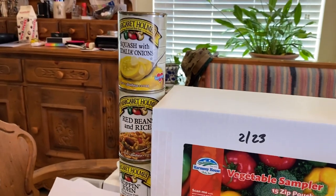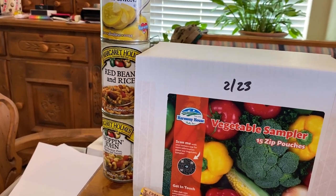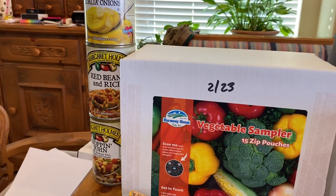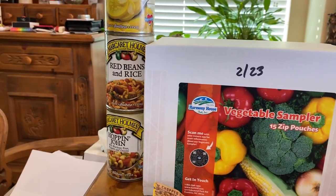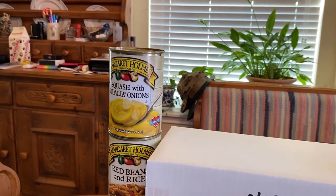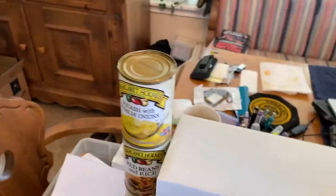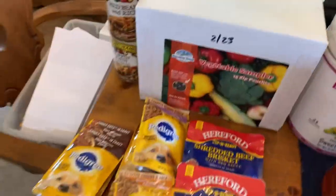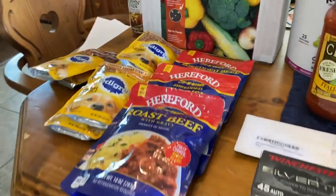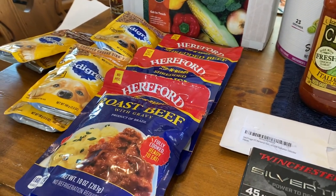We have three cans of Margaret Holmes. We really liked the red beans and rice we got last week and I was going to pick up three or four, but out of a case at Walmart I found only one can that wasn't dented. Likewise, there was a half case of Hoppin' John — I got the one can that wasn't dented. There was a case of squash with Vidalia onions, and I thought I got a can that wasn't dented until I got home and found issues on the top and bottom. I swear Walmart must have a full-time team of two dozen people to dent their cans.